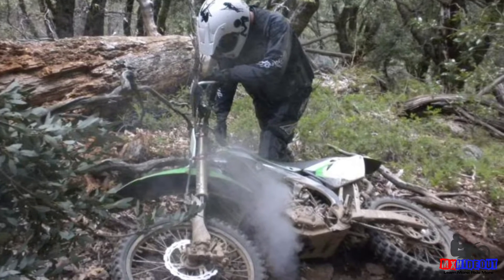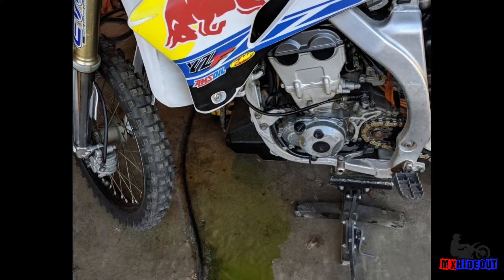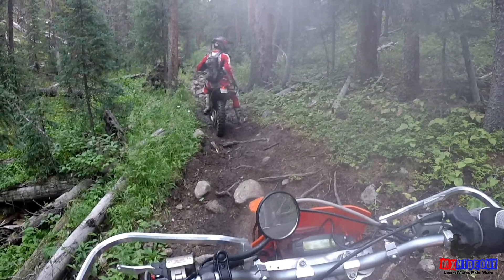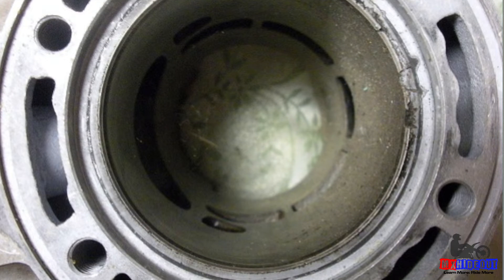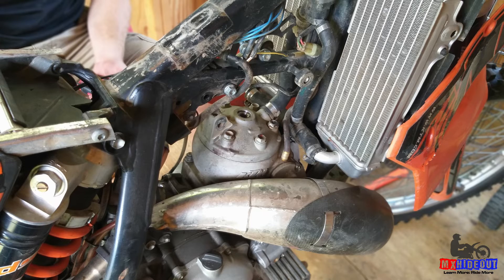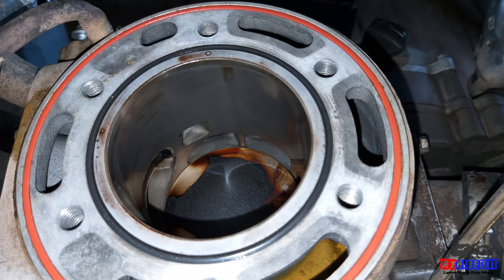How bad is it if you know your jetting is lean? As mentioned, a lean mixture causes your engine to run hotter, so this can cause your bike to overheat more easily, causing it to steam — you're going to lose coolant, you're going to have to stop because it's smoking on the trail, especially if you're riding at low speeds. And if you continue to ride it like that and it gets too hot for too long, this is going to cause more wear and tear on the engine, meaning you'll have to rebuild or replace parts a lot sooner.